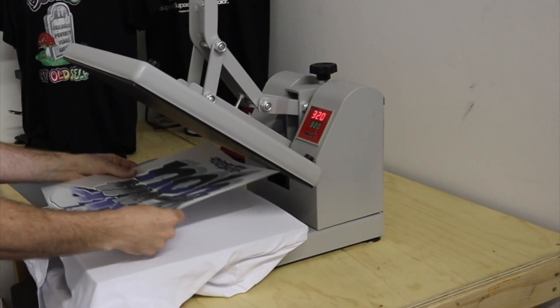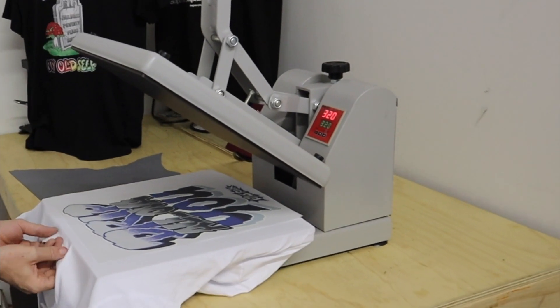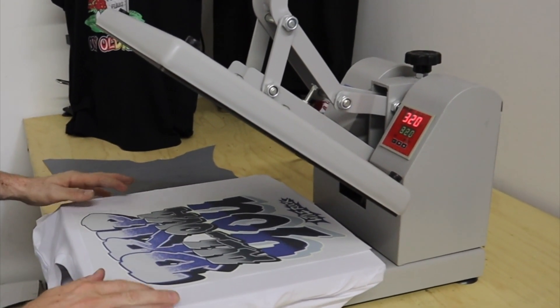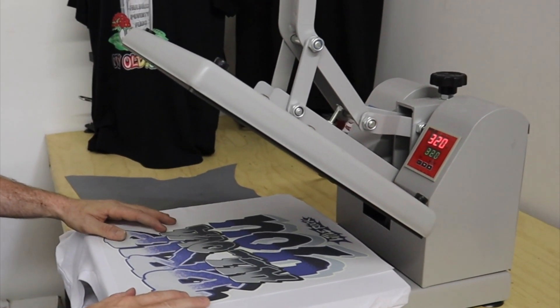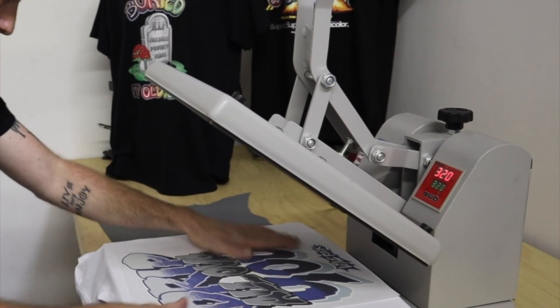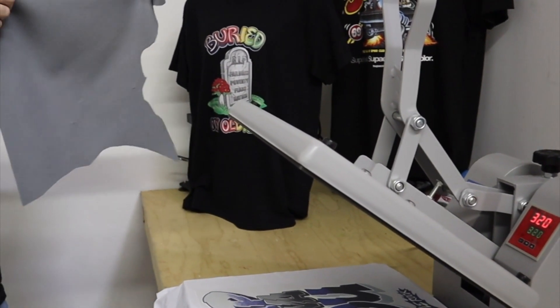So you got that pulled up — make sure it's nice and smooth, free of any debris. Now you're going to get your transfer and put it on the shirt. You'll just want to make sure it is perfectly lined up how you would like it, even on the sides. I got this in a good spot. Now I am going to get this ready to print.